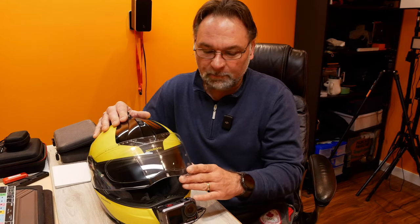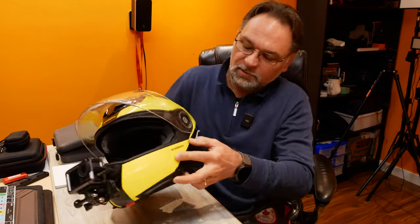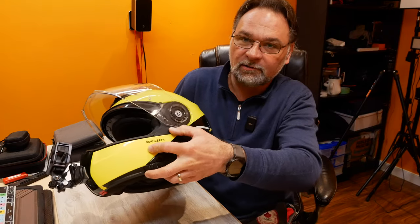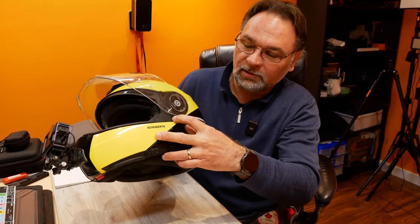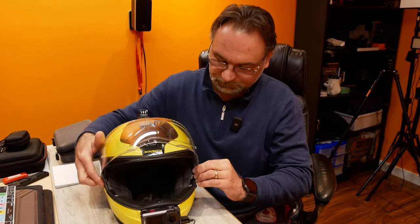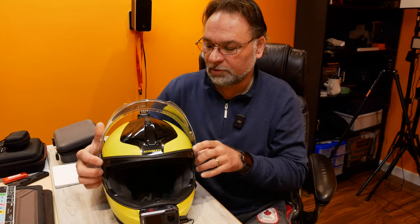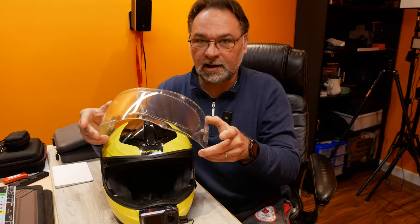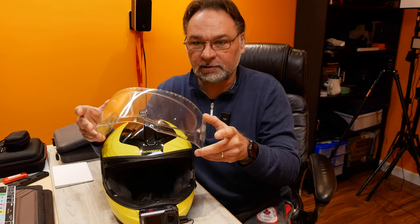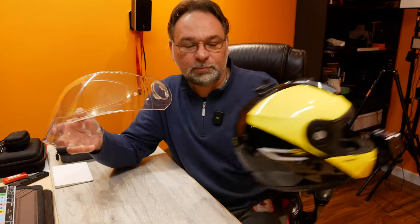To remove the visor on a Schuberth helmet, it's pretty easy. You have two tabs on the side — you lift them up and pull the visor away. We push it all the way up and it comes out of the helmet shell. We'll put the helmet aside; we don't need it at this point.